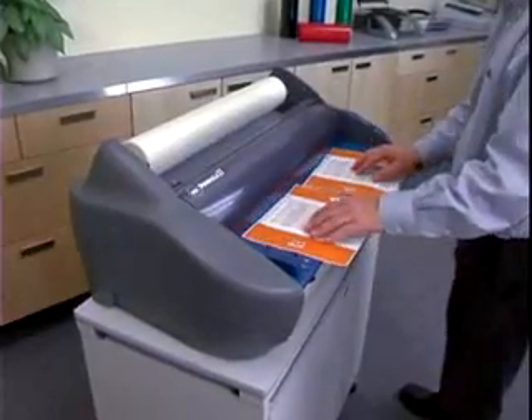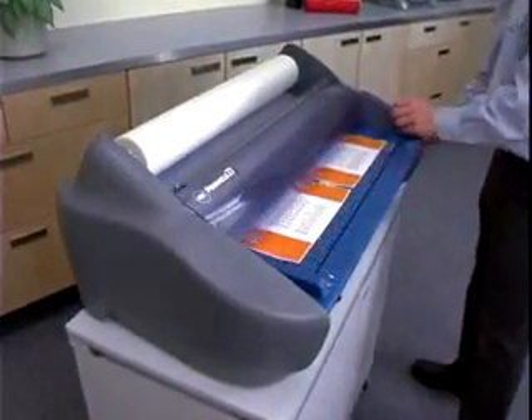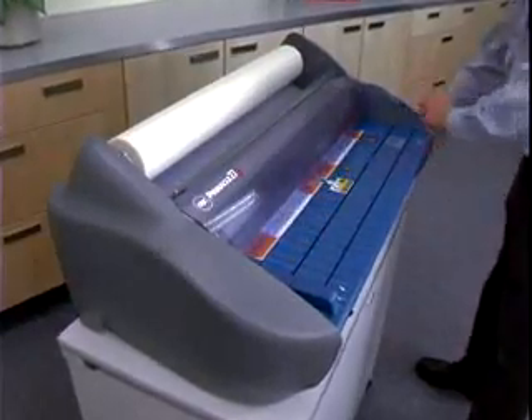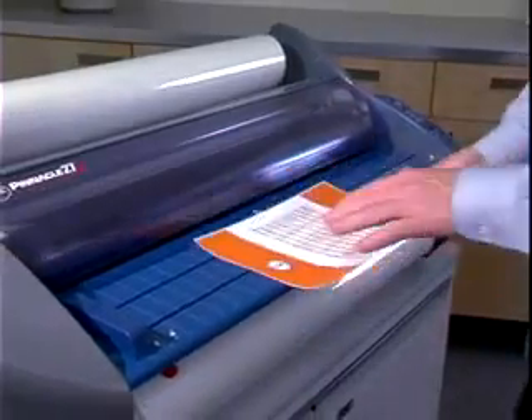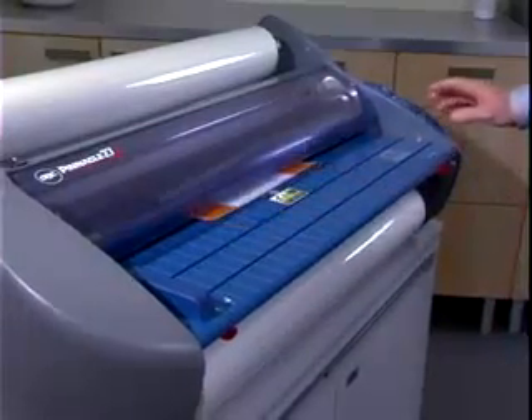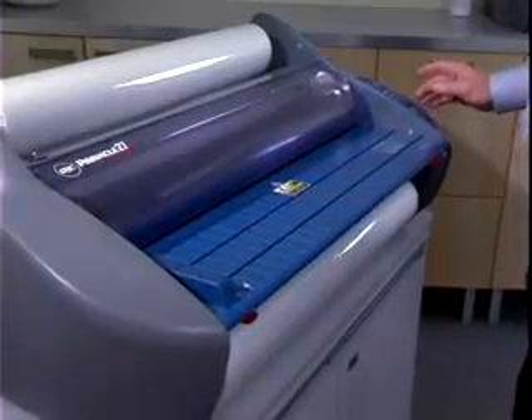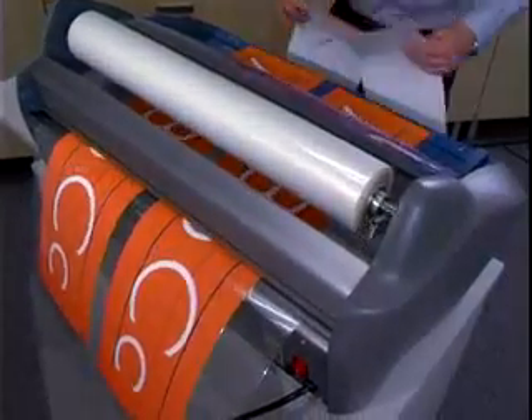Thinner items like tissue and copy paper should be run at faster speeds. Running them too slowly can cause wrinkling or cloudiness. To be sure of proper speed for your item, run a test piece of the same or similar material and make speed adjustments as necessary. Long lamination runs of more than 30 minutes might require a slower speed setting.